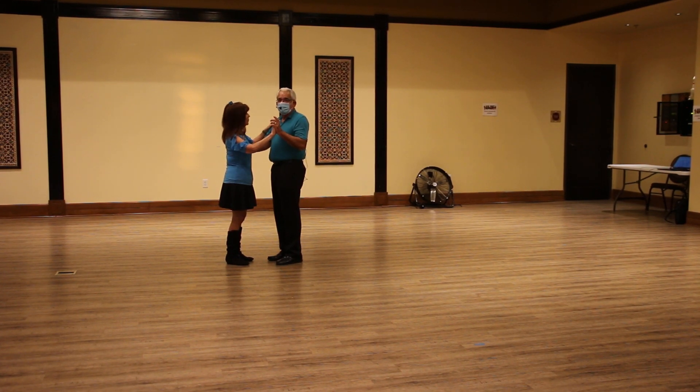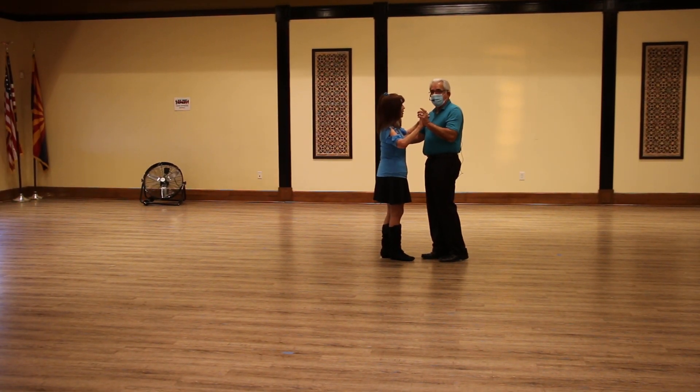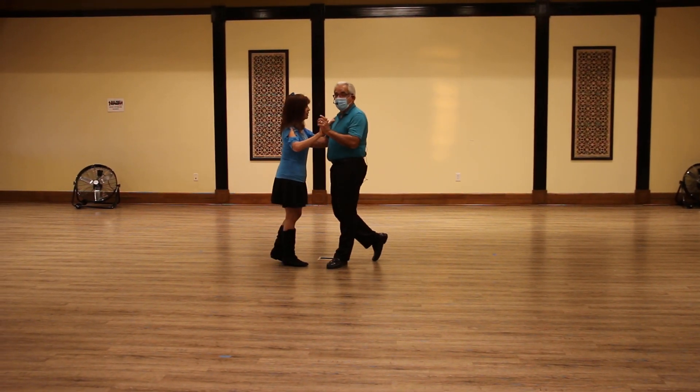So we start with some presentation work, and we took our basic 1, 2, 3, 4, 5, 6. And if we're blocked up forward, we do presentation forward together, back together, and then it clears, and then we move.